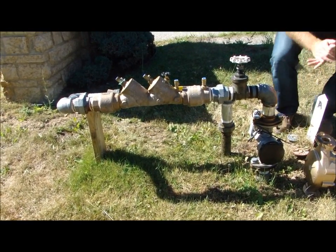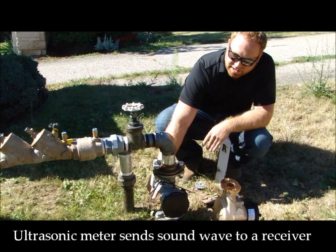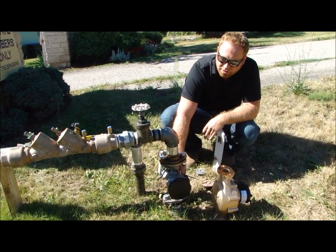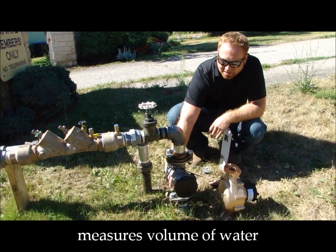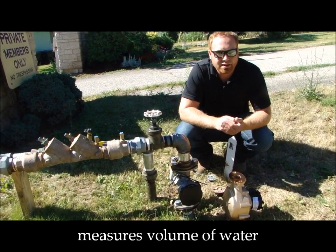The ultrasonic meter actually sends a sound wave across to a receiver on the opposite side of the meter. Depending on the speed of the water and where the sound wave hits the receiver, it can tell the volume of water that's traveling through the meter itself.